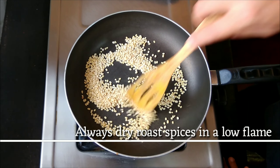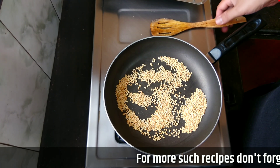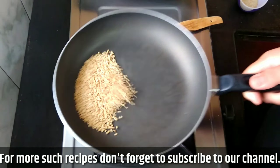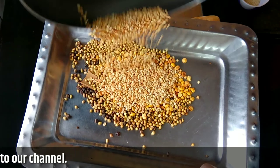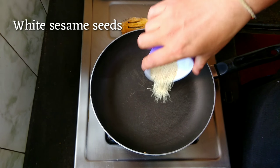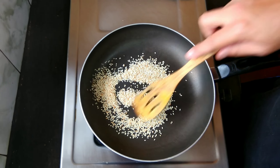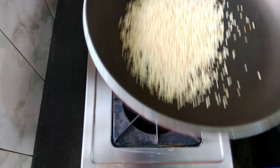Never dry roast any spices on a high flame - always do that on a low flame. Look, the color is changing to golden brown - this is exactly what we needed. Now let's transfer to the plate. And now we'll add the one and a half teaspoon of white sesame seeds. Look, it's all done - it's a nice golden brown color. Let's take this out onto the same plate.